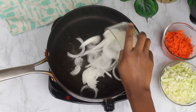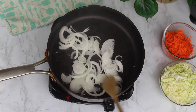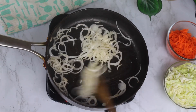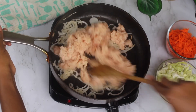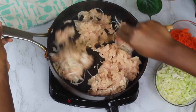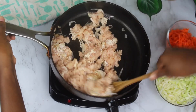I'm going to add a little bit of canola oil into my pan and add the sliced onion. I'm going to stir fry this for about one to two minutes until it becomes translucent. Then I'm going to add the ground chicken and just stir fry it until the color changes completely.